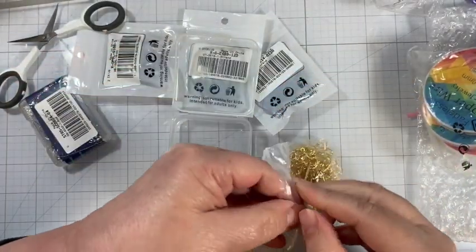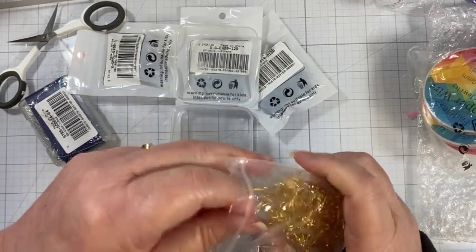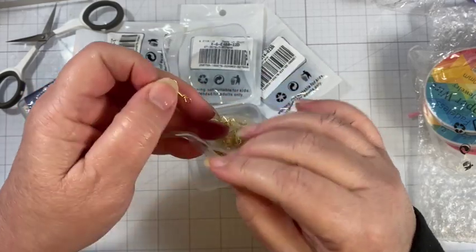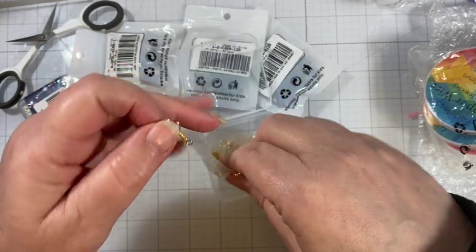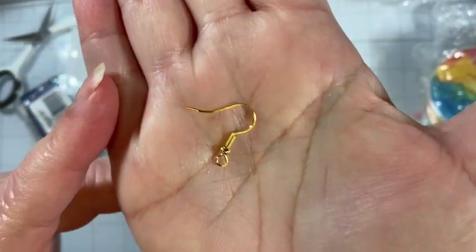I wanted to open it to show you what we have. The ear wires are in a bag, so they're double protected. Just to show you what a French ear wire looks like — I don't have a quantity on this but I'm going to guess 100. I'll link to it down below. That is a French ear wire.